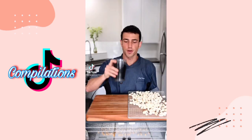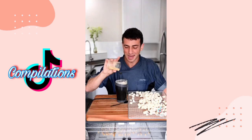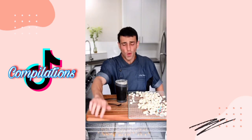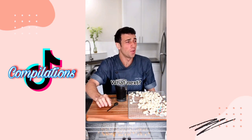Popcorn with habanero powder — let's get crazy. This is a full bite. Oh man, 10 minutes of pain! Frozen grapes — it's hot and cold. Not for the faint of heart.